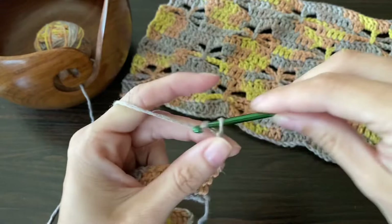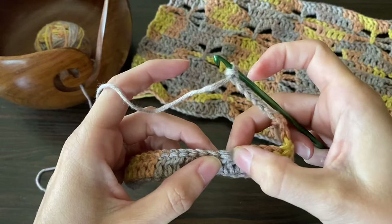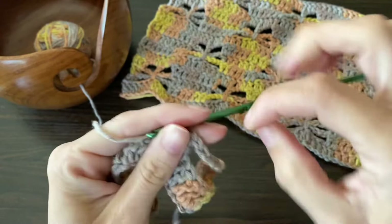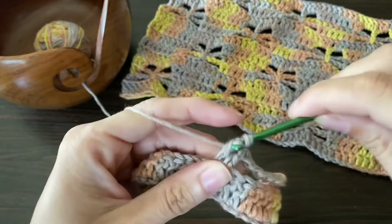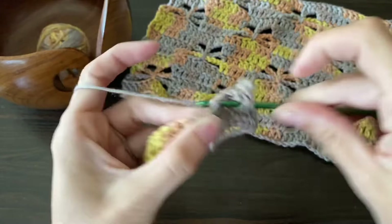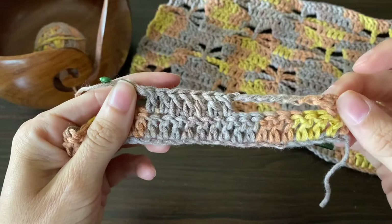You're going to chain seven and then skip seven stitches. Go ahead and put a double crochet in the eighth stitch — one, two, three, four, five, six, seven — and then do a double crochet into that eighth stitch. So we're left with that kind of shape going on right now. We made our first double crochet, so go ahead and make seven all together — two, three, four, five, six, seven — and then go ahead and chain seven again.